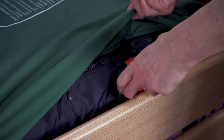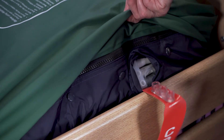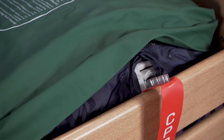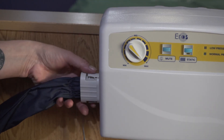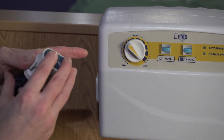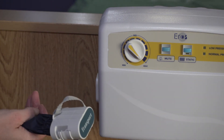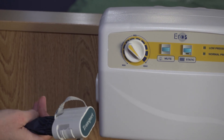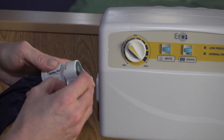For rapid deflation, simply pull the CPR tag firmly in a downward movement and the air will be released from the mattress. The umbilical cord connector includes a transport cap which means the mattress will remain inflated for up to eight hours, to ensure the support surface provides pressure redistribution in power outages or when transport is required.